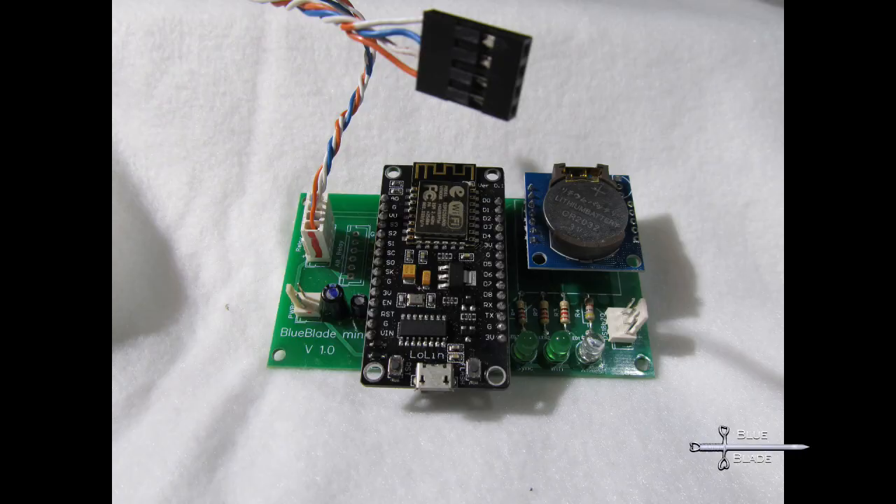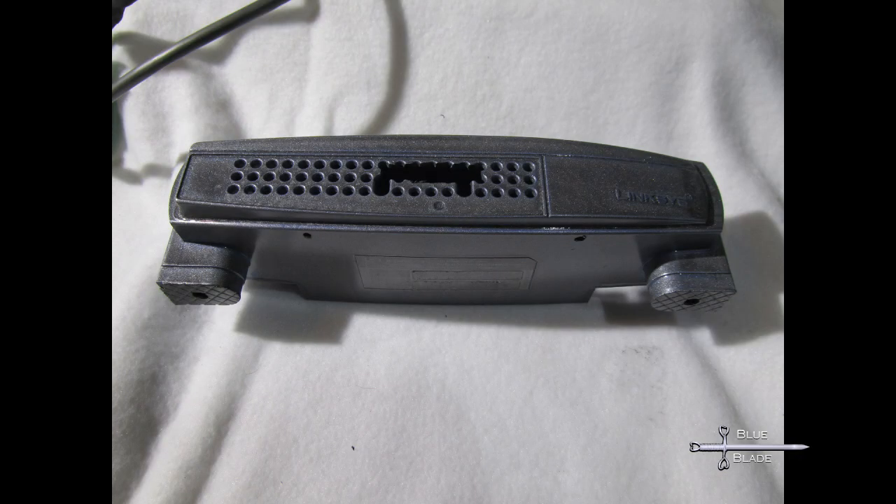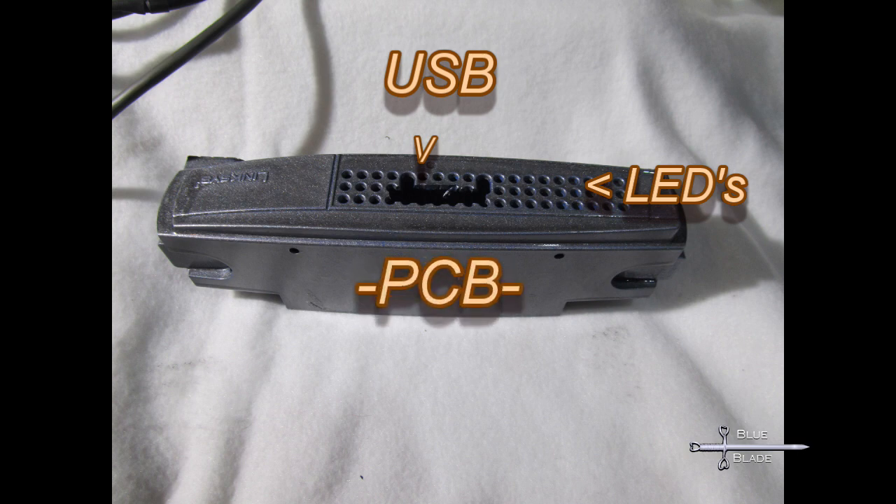I was going to make an acrylic box for this, like I did for the main controller. But while cleaning, I came across this old router housing that'll work just as well with a little paint and a few extra holes. So I mount my PCB in the front, with a USB port for the ESP facing out and accessible in case I ever need to reprogram it. The LED lights should also be visible through the holes in the front panel.